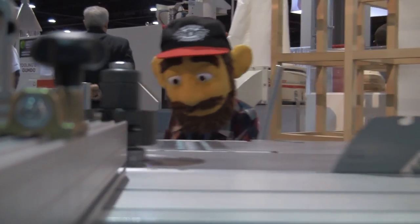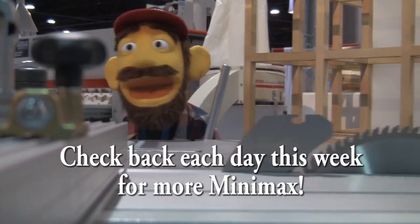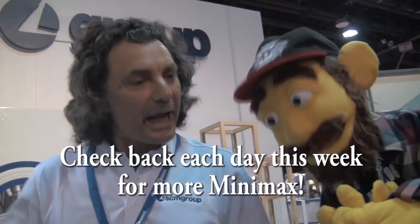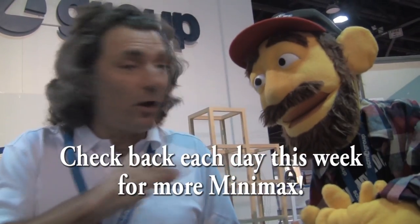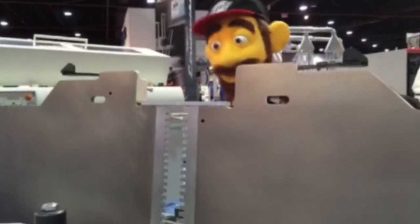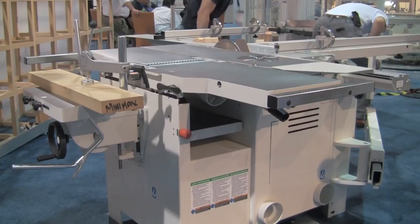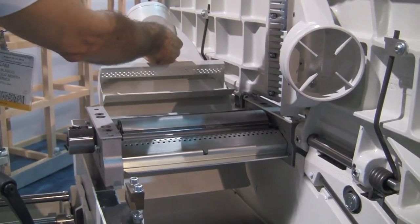Minimax has over 40 years experience in woodworking machinery. Check in each day this week and watch rock star dad woodworker Sam Blasco and My Dad's Garage's very own EW Tinker as we bring you fun and informative videos on each of the Minimax's five individual functions. Here at My Dad's Garage, it's time for the September Minimax and SCM brief special — we love the Minimax, it's like a hot rod garage-size transforming woodworking robot for any dad's garage.